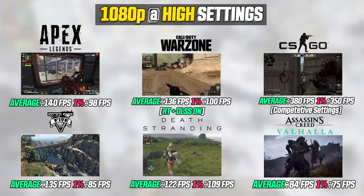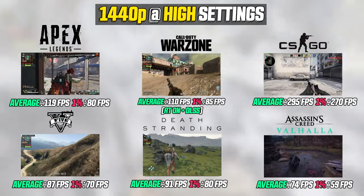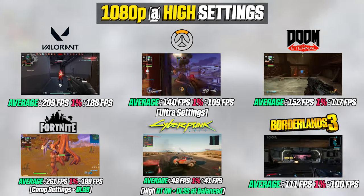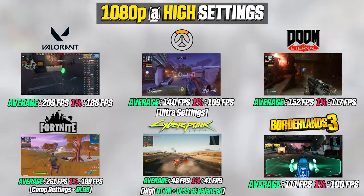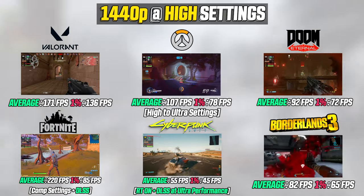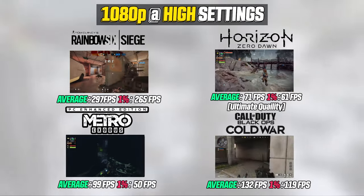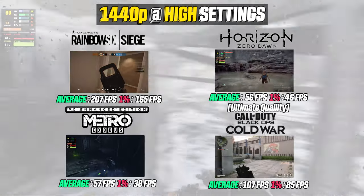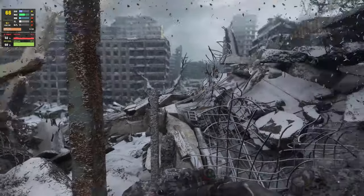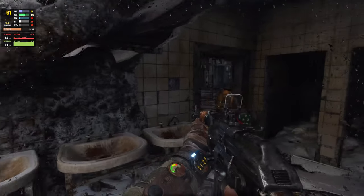On screen now we're looking at the performance numbers gathered from today's build. I ran 16 games in both 1080p and 1440p resolution with graphics details at high to ultra. As you can see, with Cyberpunk being the only exception, reaching 60 fps or more is what you can expect. Let's have a more in-depth look at some of the games tested.